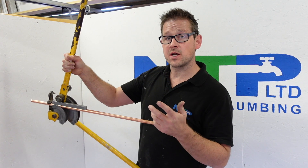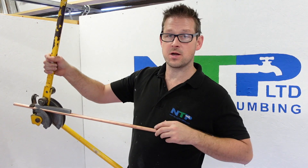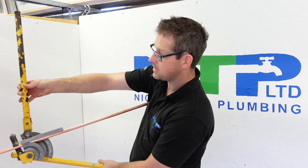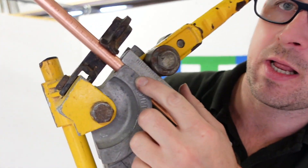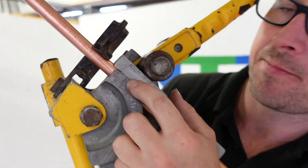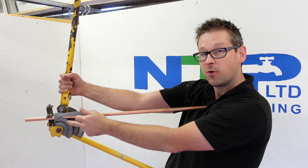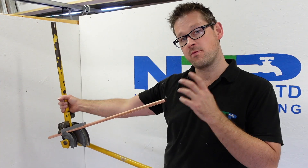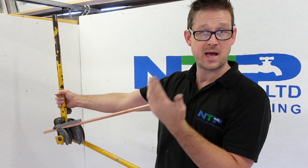We've done a video on our channel which explains how to calibrate it, but in a nutshell, once you've calibrated it you put a pencil mark — which is what we've done here — that little blue mark there, which tells me that's the point of contact where the actual pipe starts to bend in the former. The whole idea and reason behind that is so we can get super accurate bends.